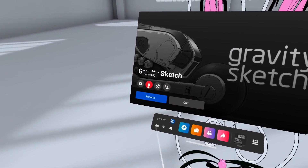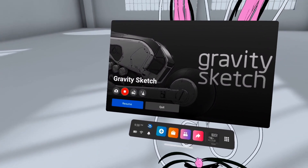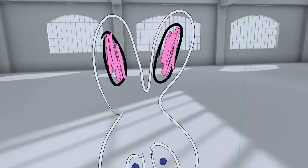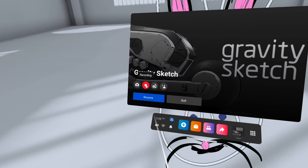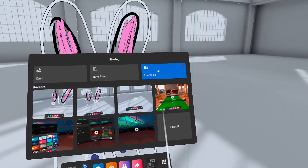You'll see the recording indicator on the left — mine is red as you can see here, but yours will be gray like the others. Once you finish, click the Oculus button once again to go in and stop the recording, which you'll see there on the left. You can also do this by clicking the pink Share button with the arrows down below.